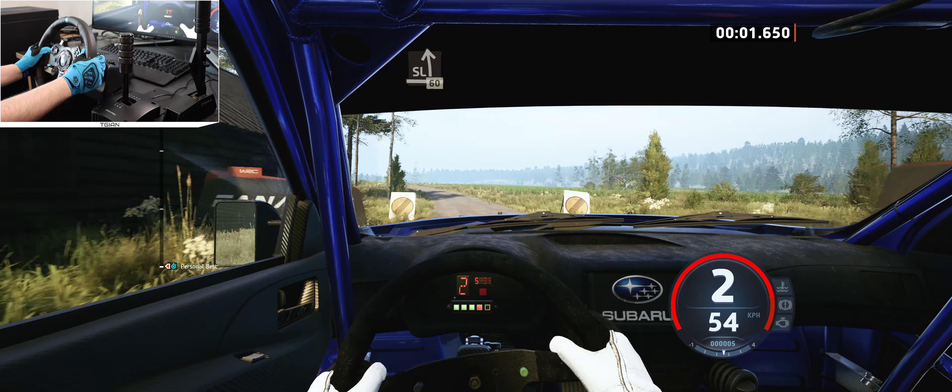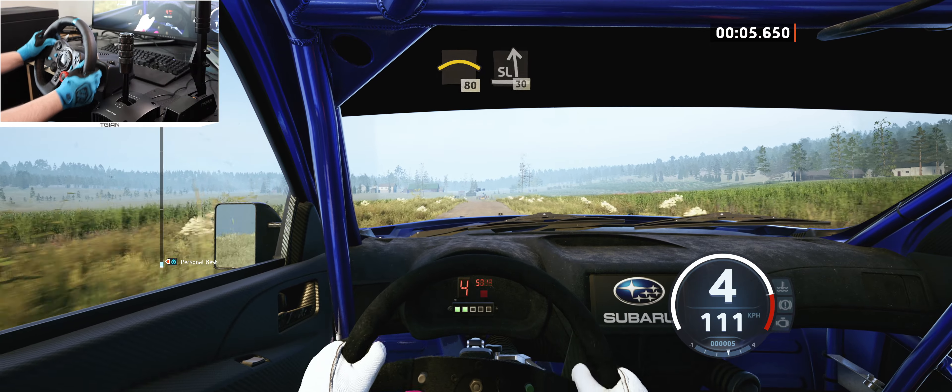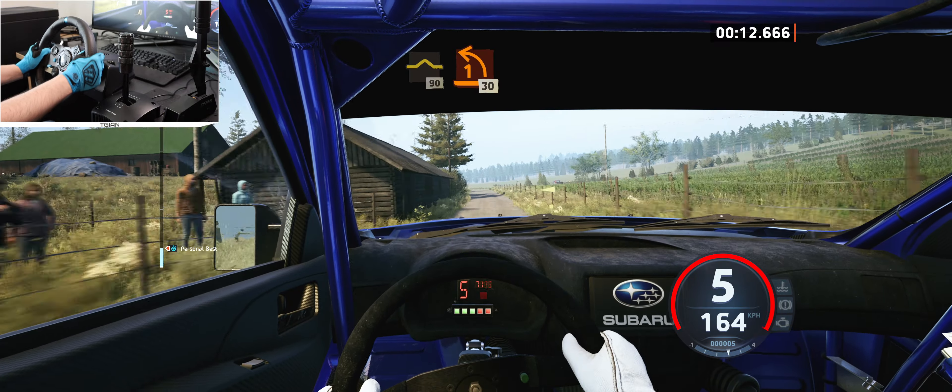Slight left, 60, small crest, 80, slight left, 30, slight right, 80, slow it up, 90, one left at junction, 30.